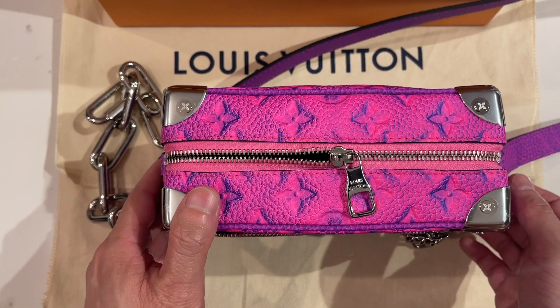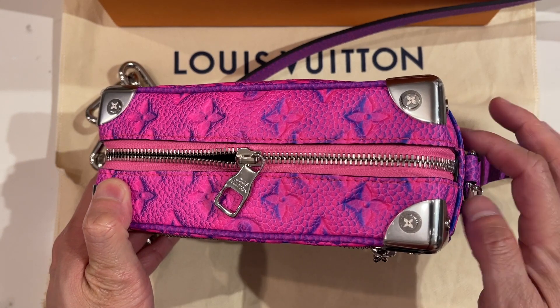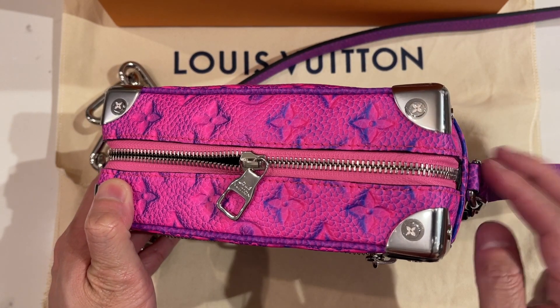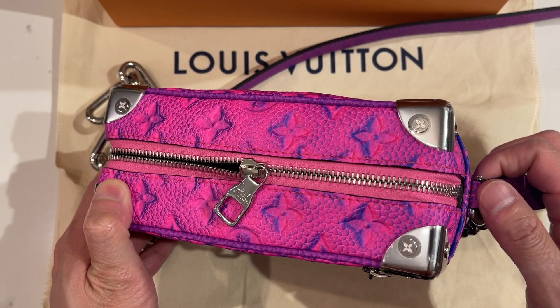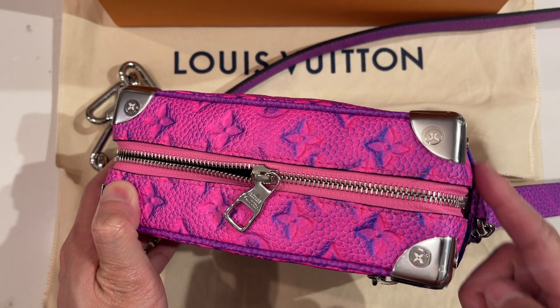One thing I've noticed actually using this bag — I did wear it to the showroom — is because of the way it's attached, being a soft trunk, it tends to pull on the side, so you end up with a bit of bowing on the sides.